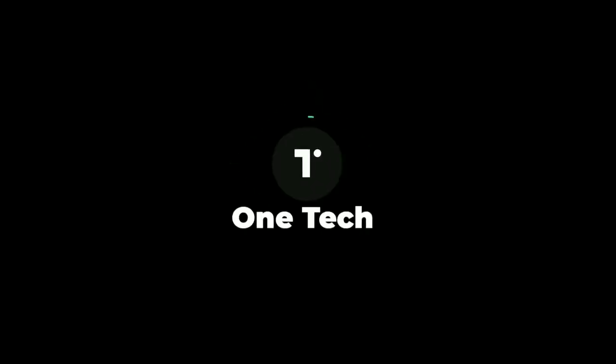That's all for now. If you like the phone, please let me know in the comments below and also like the video. If you aren't subscribed to the channel, please subscribe to One Tech.